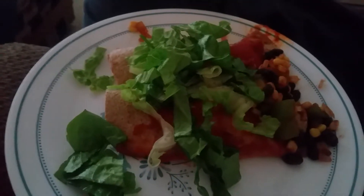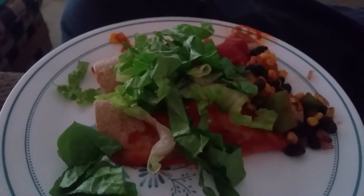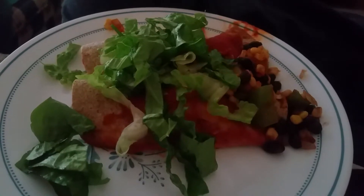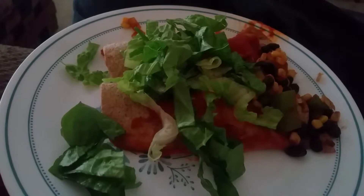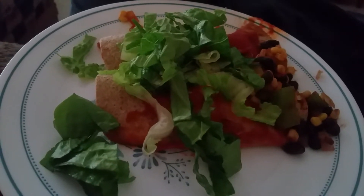This is the Joel Fuhrman Eat to Live enchiladas. They have chopped onions, bell peppers, tomatoes with frozen corn, black beans, and you cook that on the stovetop with 2 tablespoons of tomato sauce, a teaspoon of chili powder, about a half teaspoon of cumin, onion powder, and garlic powder. Then you put about a tablespoon in a whole wheat tortilla, roll that up, put them in the oven for about 15 minutes at 375 degrees, and also put some tomato sauce on the top.